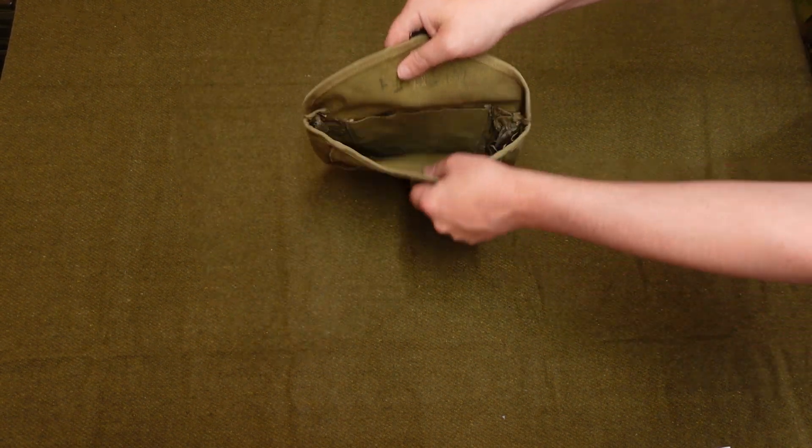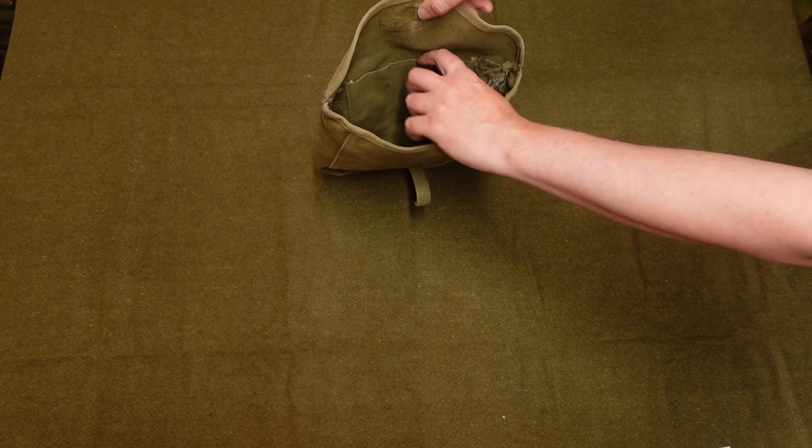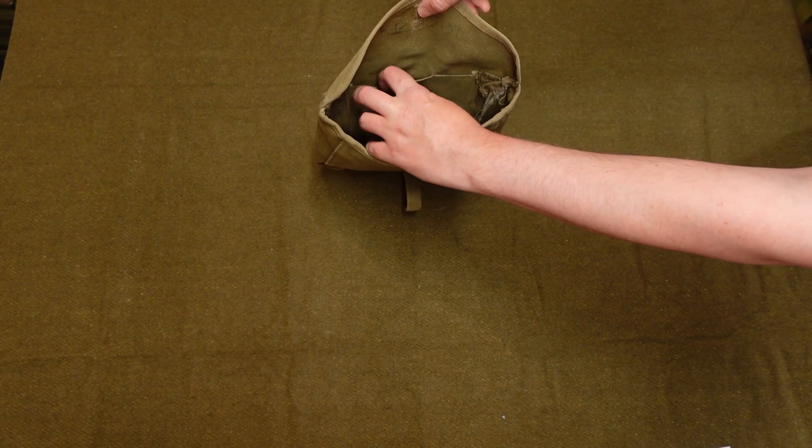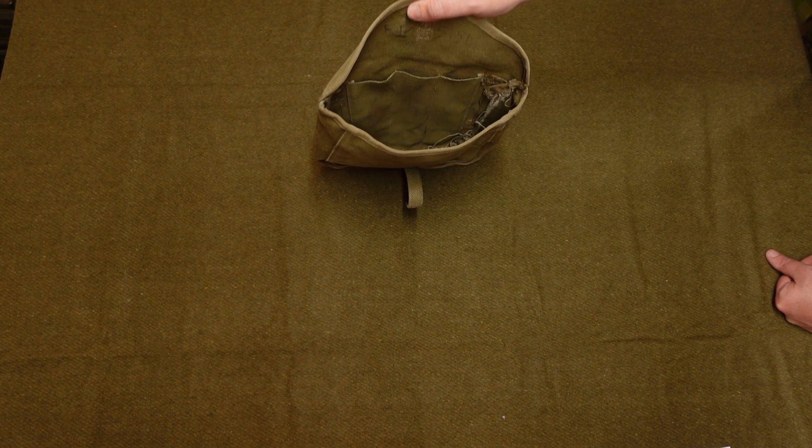If I spin it around and open it up, you can see you've got space here for your mess kit. At the back you've got these three little cutouts for your eating utensils, so you've got room for a spoon, fork, and a knife.